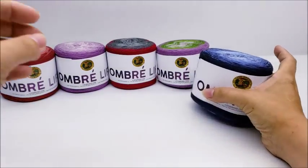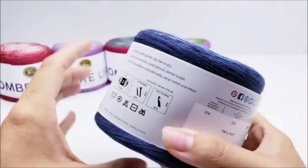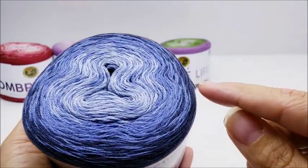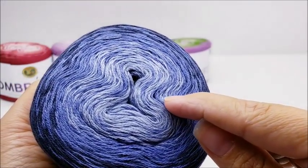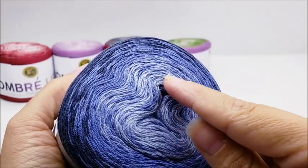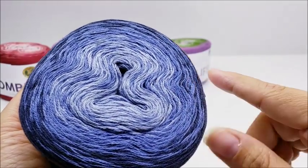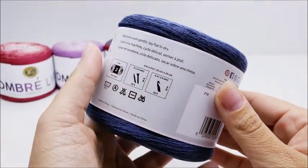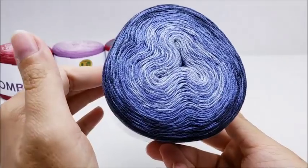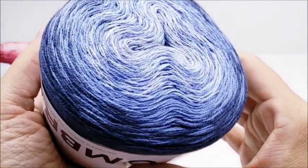The next one is called 'Twilight.' Very pretty — it goes from the darkest blue, blending right into a medium, and then into the lightest shade. It's a very nice blend — I can see it right off.